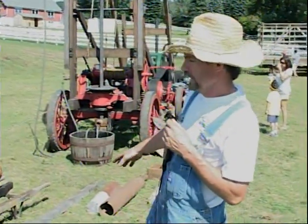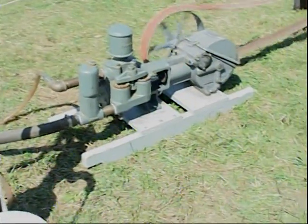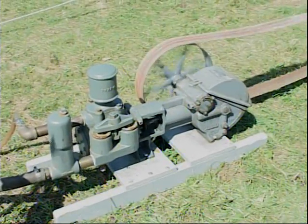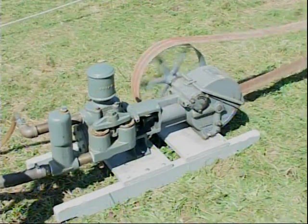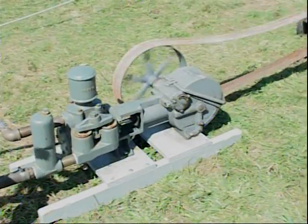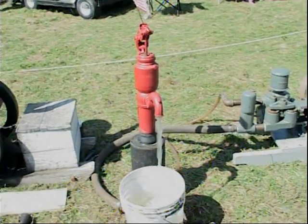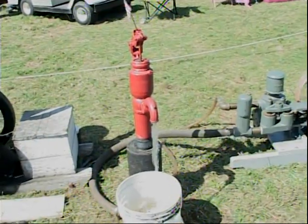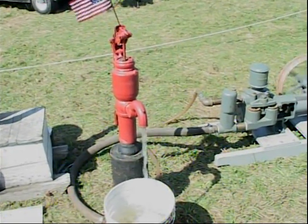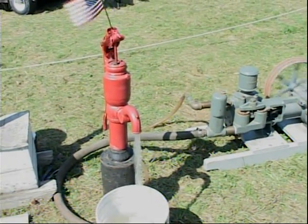I've got a small version of a gas engine and a water pump, and then a larger one. This is a Deming water pump that was used to pump water on the farm — you had to run it with a gas engine if you had a hand-dug well or a drilled well. I just have a hand pump here for display purposes so people can see it actually pumping water. The hand pumps were from the 1800s — some were even earlier, made out of wood, probably the 1700s.